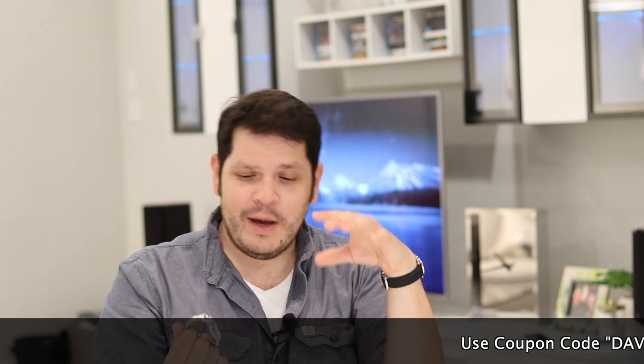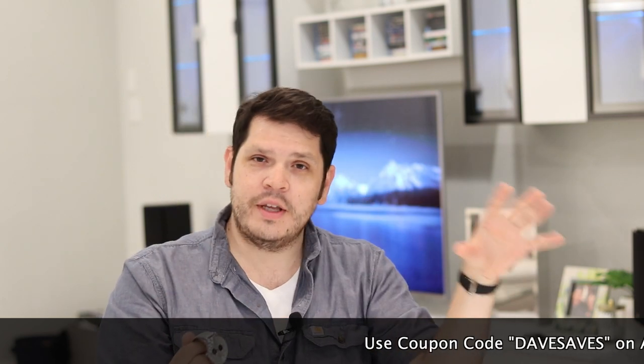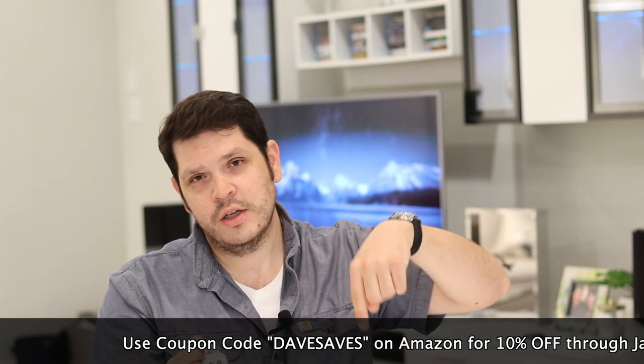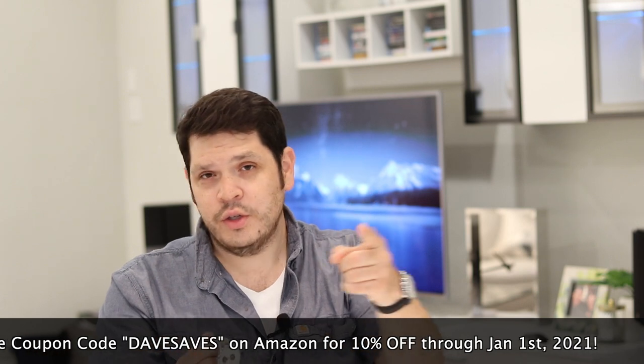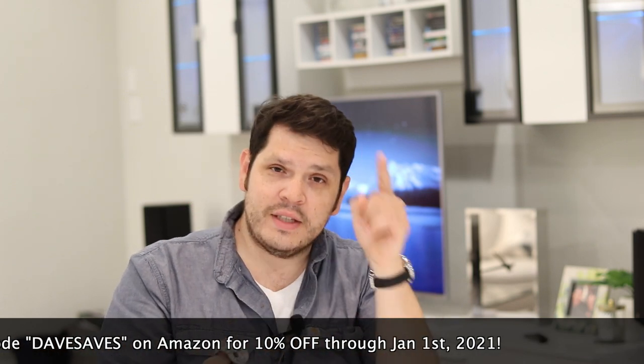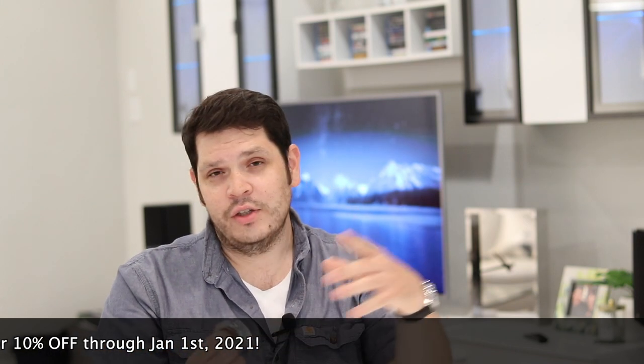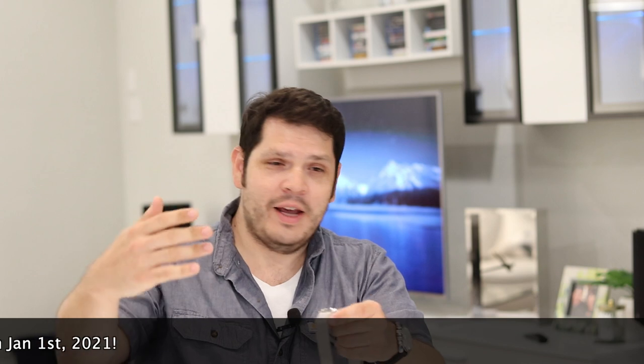If you've seen my other reviews on Gallant, you know that they just offer a lot of bang for buck with their watches. My point of contact was actually so kind that they were able to extend my coupon code, which is DAVESAVES. That will go across all of the models I have reviewed in the past as well as the models I'm reviewing, and I'm linking them all in the description below. They are affiliate links, so it doesn't cost you anything but helps me out. You can save 10% on all of those watches just by using DAVESAVES — that's good until January 1st.